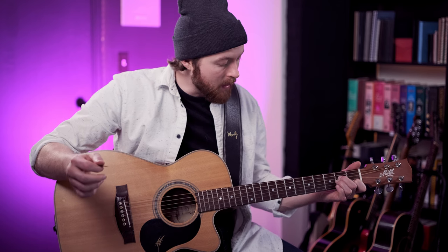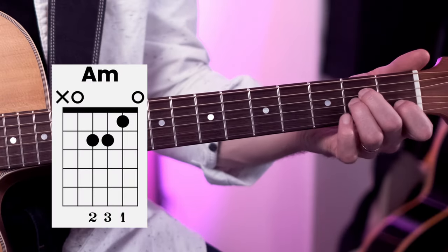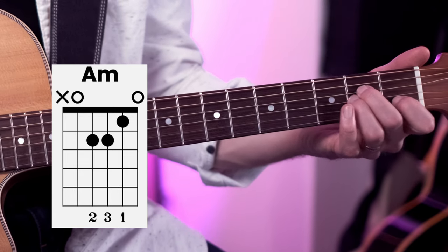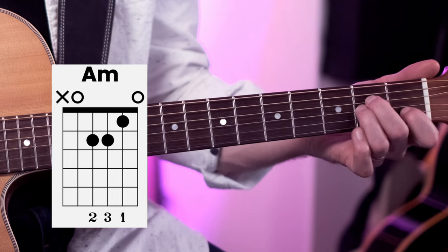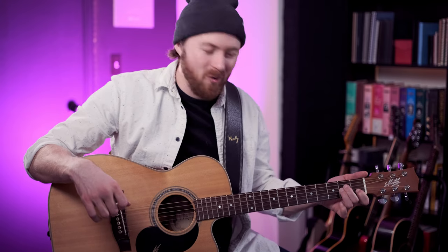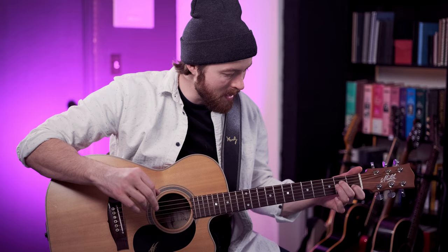Remember, each new chord you learn is going to be a real challenge. We're going to take our fingers off and put them back on — hammer down like that — trying to get the chord shape to feel comfortable. You can practice in your mind when you're doing the dishes or going for a walk, anything to just burn these shapes into your mind and into your muscle memory. Because there's not that many shapes to learn to be able to play hundreds and hundreds of your favourite songs on the guitar.